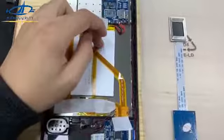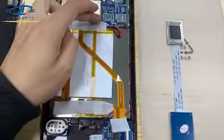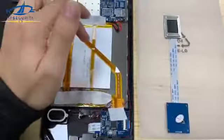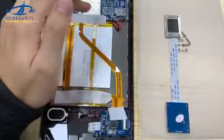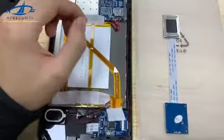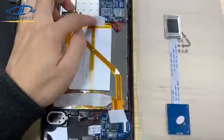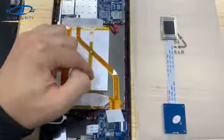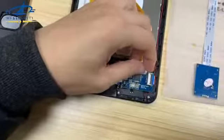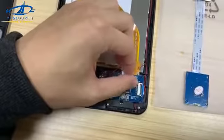First, we need to check that this cable is well connected on both sides. To see if it is well connected: open the device and run our demo app. After the app is running, access the fingerprint capture interface, and then the main board will power on the fingerprint module. After the small board is powered, the red LED light here will light on.